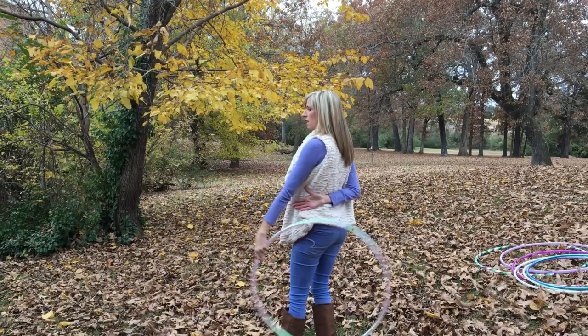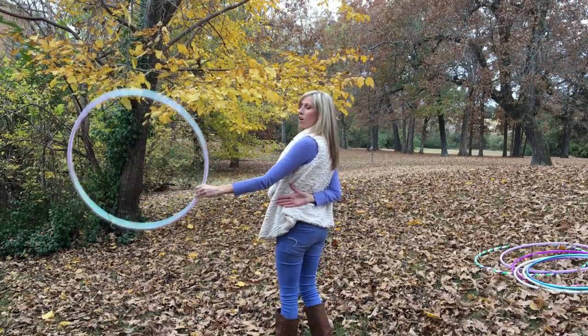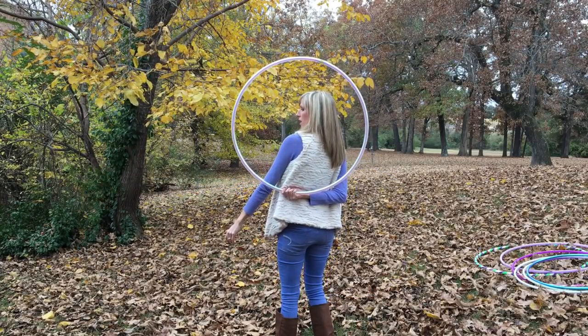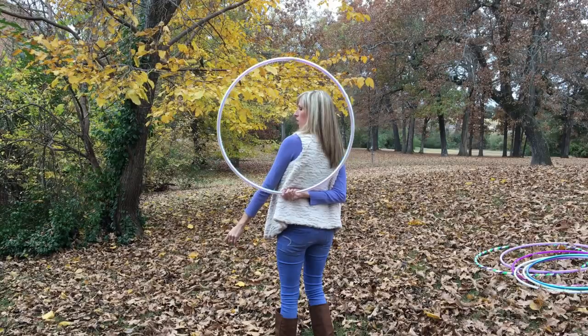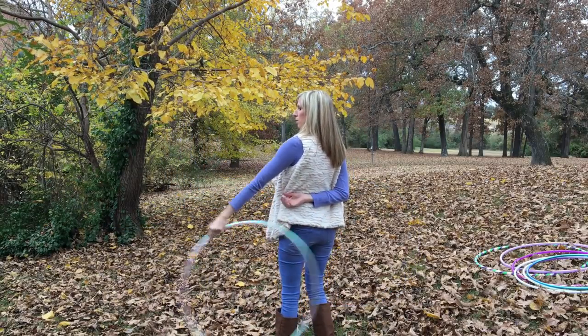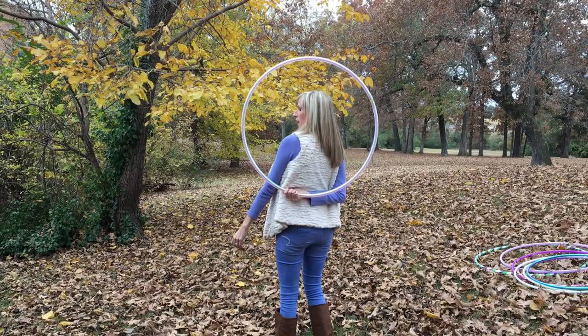You want to aim to lightly toss the hoop right into the palm of that hand behind your back. So just practice that piece first — just releasing the hoop and catching it behind your back.